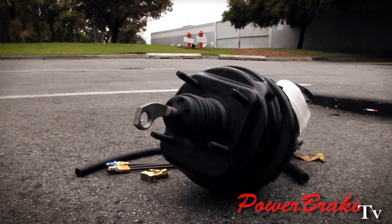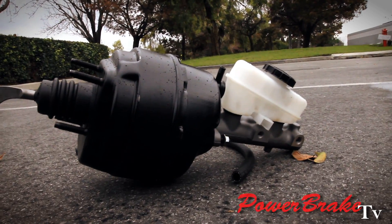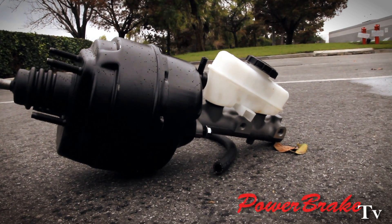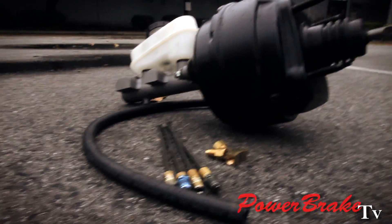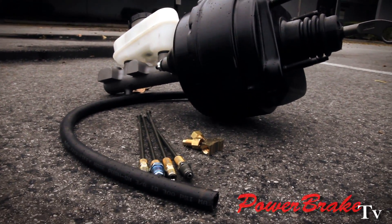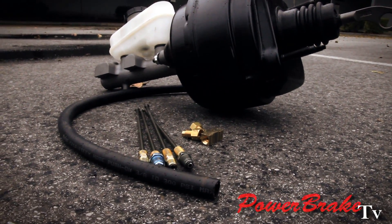Here you see the booster with master cylinder and a couple of fittings. The master cylinder has ports facing the engine, and that's important because of the Ford shock towers. Here are the variety of fittings and adapters that we use, because now there's one port for the front, whereas on the electric booster there were two.